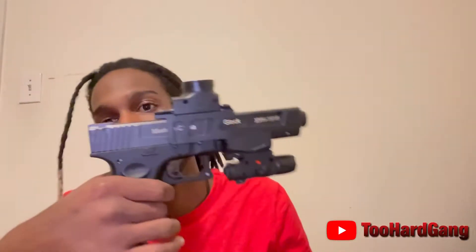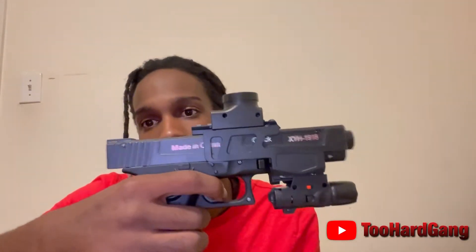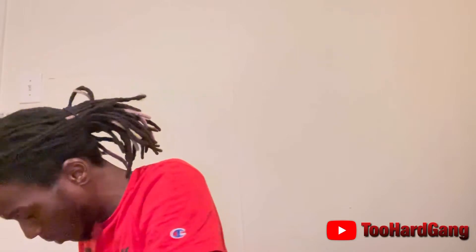Y'all done messed around and let your boy get two. I showed it — I didn't show y'all too much. I showed it to y'all and told y'all that I had two of them. Let's get it open. I'm going to show y'all the other one again real quick. I'm going to at least bring it right here so y'all can see a little — I'm not going to show y'all too much.